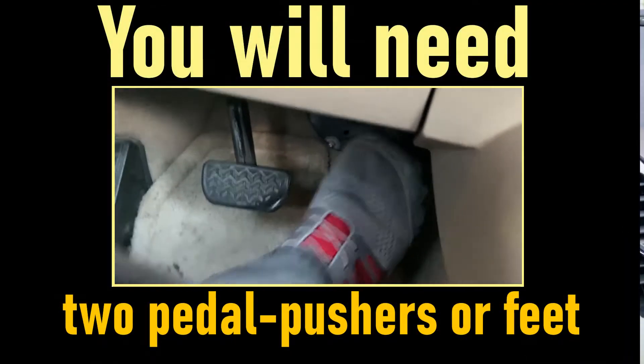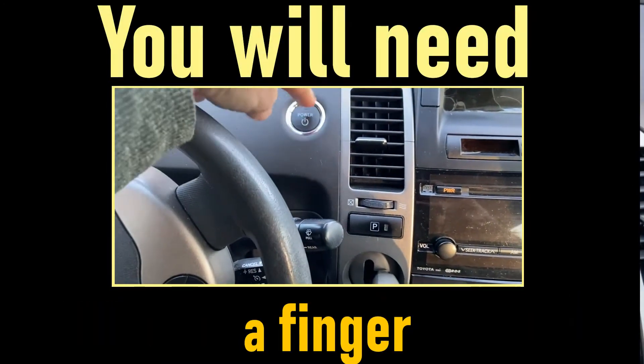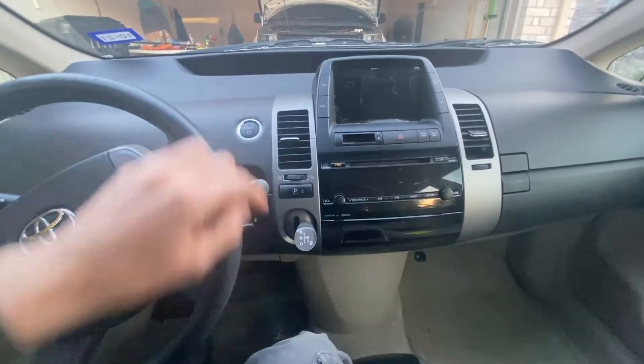How do you get into maintenance mode? There are lots of ways to do it completely wrong, which I've done, but I can now do it in one take. Feet off the pedals.